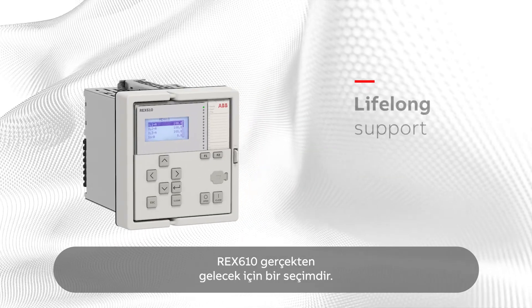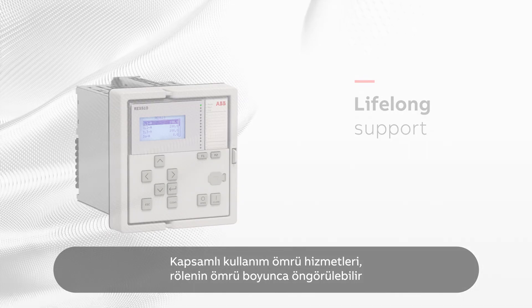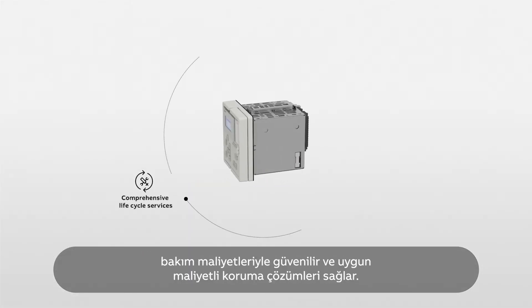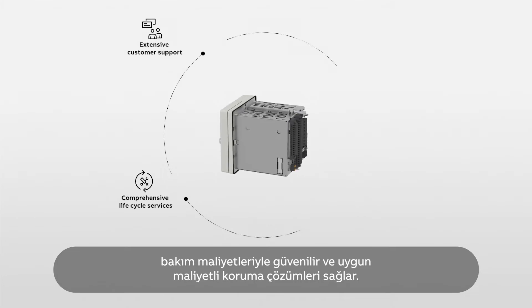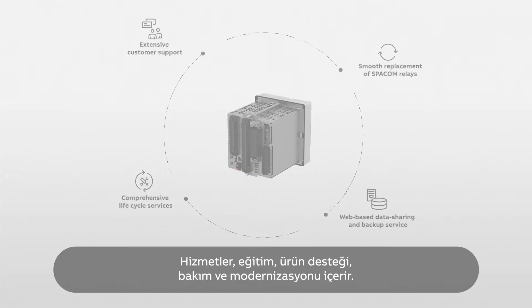REX610 is truly a choice for the future. Extensive lifecycle services ensure safe, reliable and cost-effective protection solutions with predictable maintenance costs, across the lifetime of the relay. The services include training, product support, maintenance and modernization.